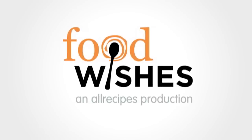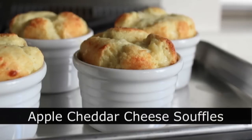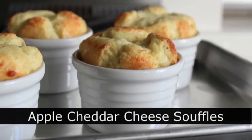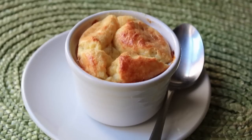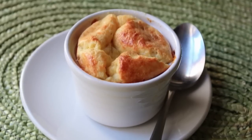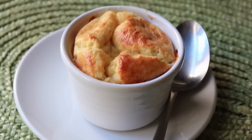Hello, this is Chef John from FoodWishes.com with apple and cheddar cheese soufflés. People have been adding sharp cheddar to apple recipes for centuries, so I thought this time we'd flip the script and add apple to a cheese recipe instead. Despite one major mishap which I'll explain later, this came out incredibly delicious. So here we go.